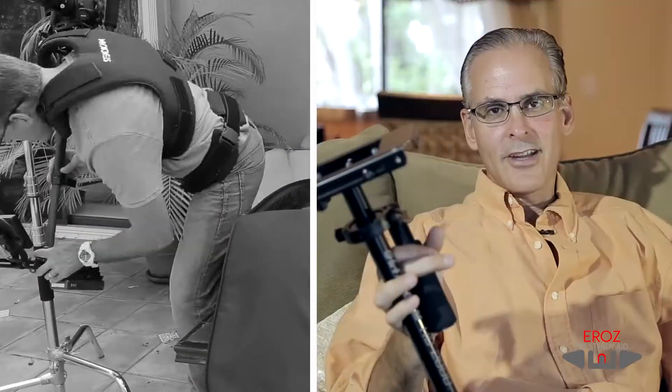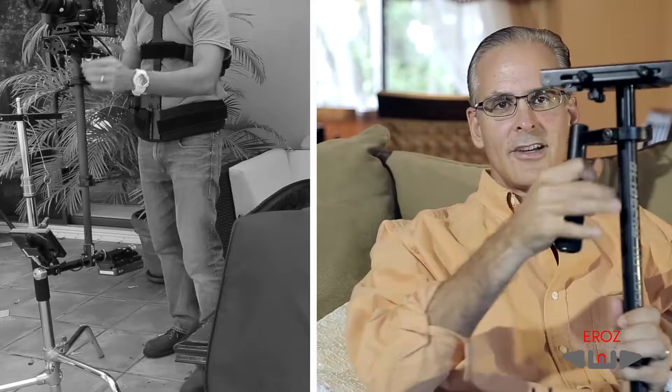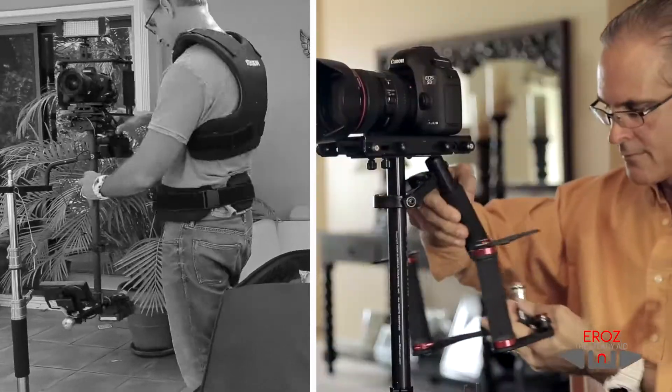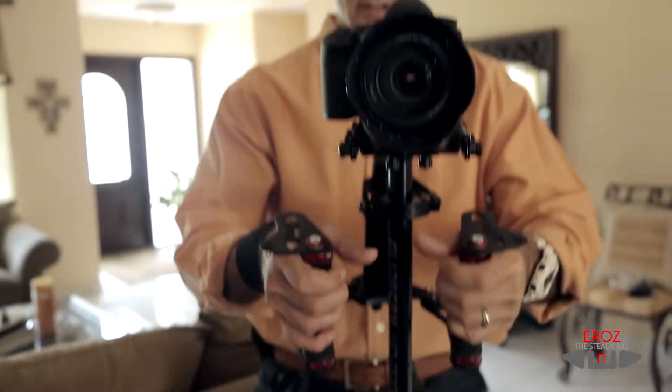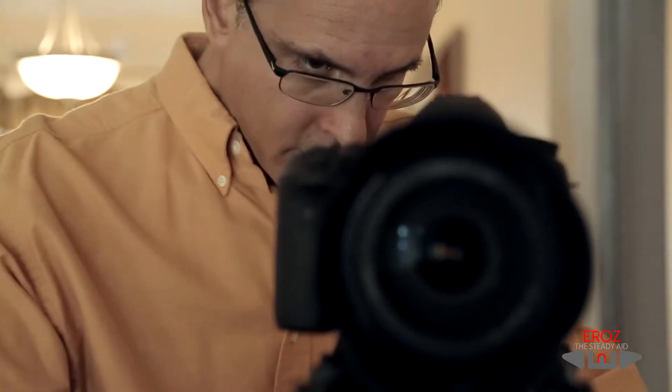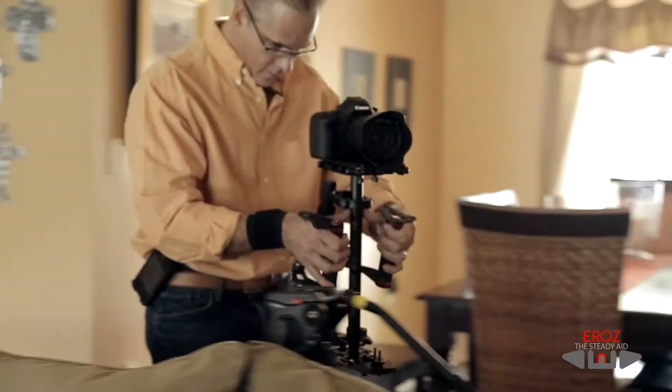I used to be able to use the Steadicam, but it's too cumbersome. It takes me 15 minutes to stabilize that unit, opposed to just running the gun with this little gadget — 30 seconds. But the difference between one and the other — 15 minutes of my time that I'd rather give to the production. That's an important thing.